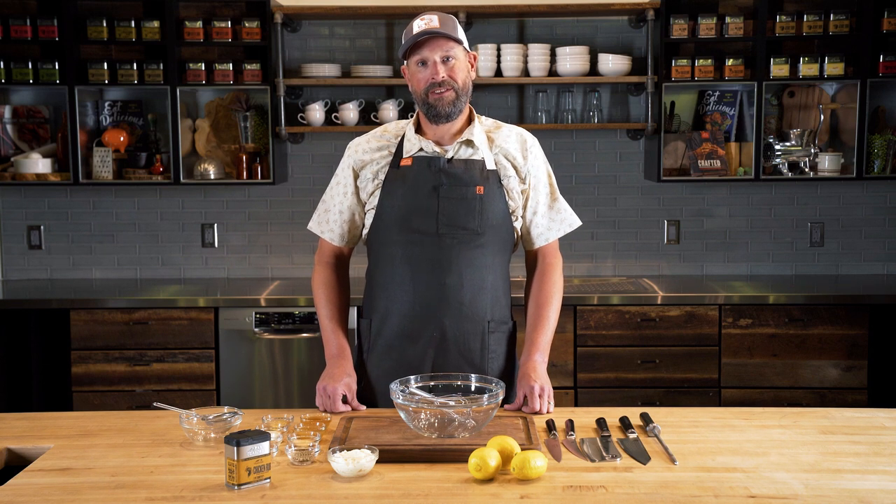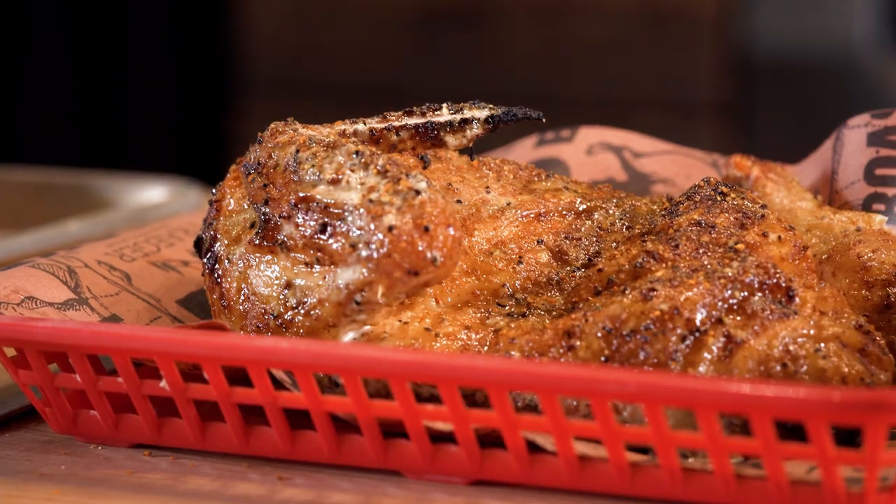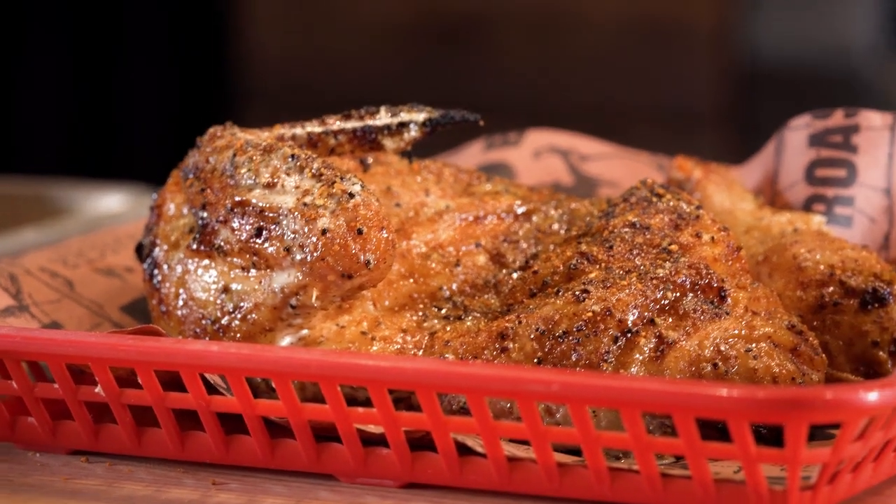Hey, my name is Curtis Nations. We're here at Traeger Grills headquarters. I am the pitmaster for Traeger and today we're gonna be doing a roasted half chicken with an Alabama white barbecue sauce.